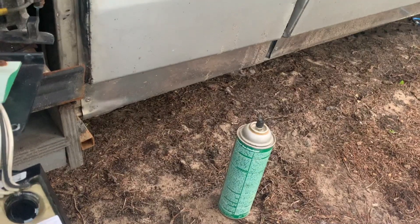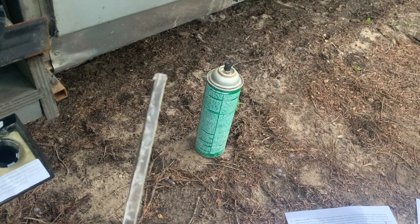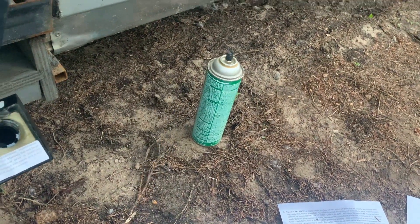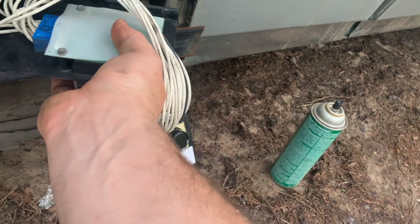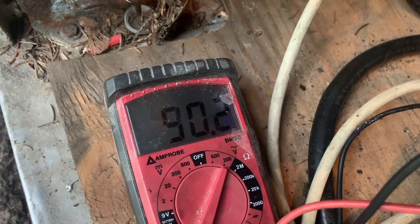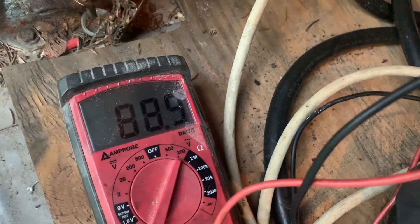Upon closer inspection, the rings are not as clean as I'd like and I'm only getting 80-something volts at the output. I made my own version of the Flight Systems slick stick with some plexiglass and sandpaper, so I'm going to give that a try. It's already better — 91 volts — but I was only getting about 80 before, so I'm going to try and clean these up some more.